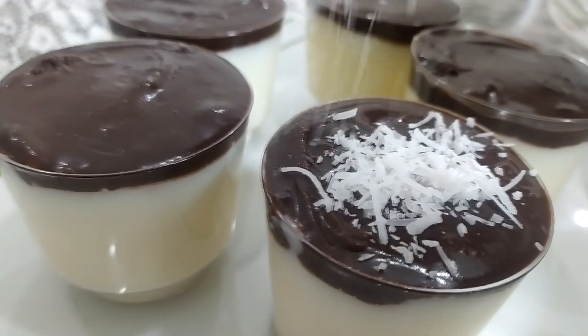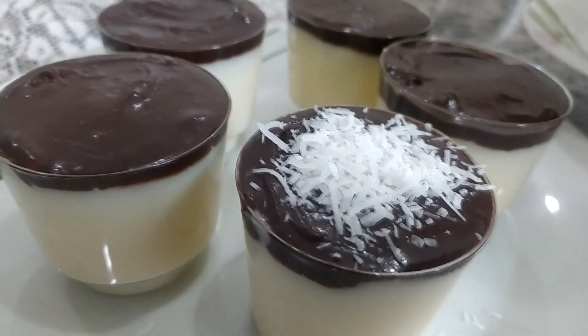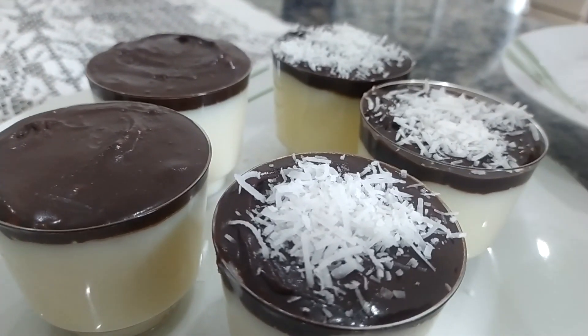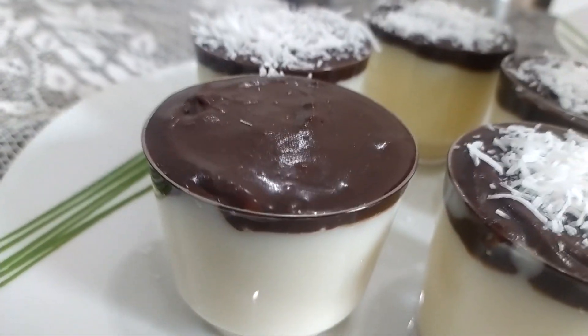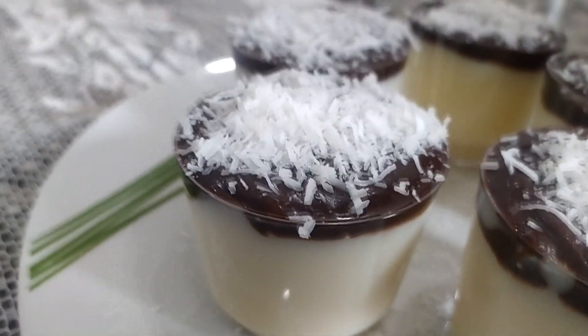E para finalizar, vamos colocar coco ralado, o mesmo que a gente utilizou para fazer o creme. Estou utilizando o coco em fiapos — eu acho que o resultado fica bem lindo. Se você não tiver o coco ou não quiser utilizar, pode utilizar o granulado ou o confeito da sua preferência. Gela por uma hora e já já venho aqui com o resultado para vocês.